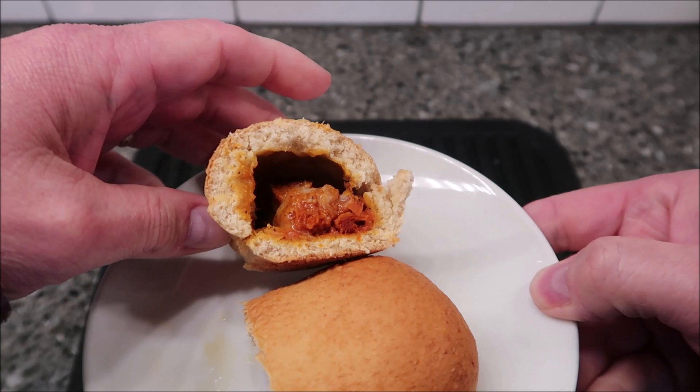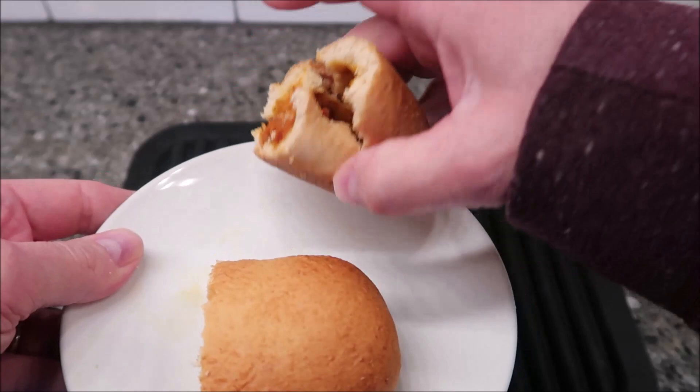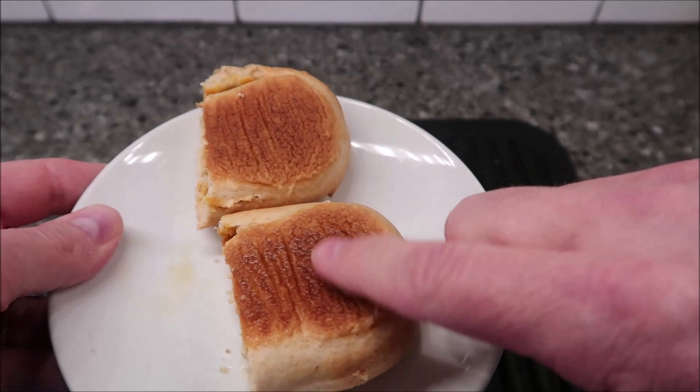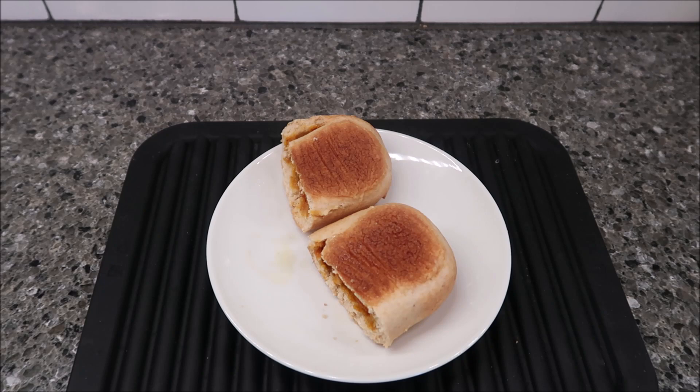The bread looks pretty decent, but it's a little squishy. In the oven it would probably get a little crispy shell. It's very floppy right now. I'm going to flip them over because they're wet on the bottom and I don't want it to get soggy. It smells like Chef Boyardee beef ravioli — kind of a tomato sauce smell.